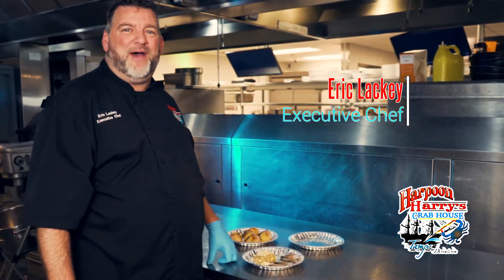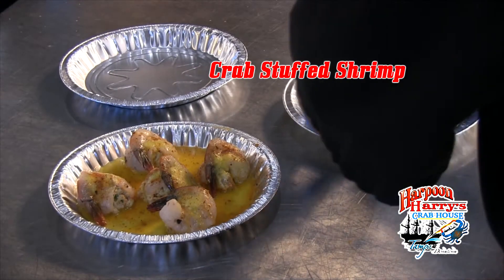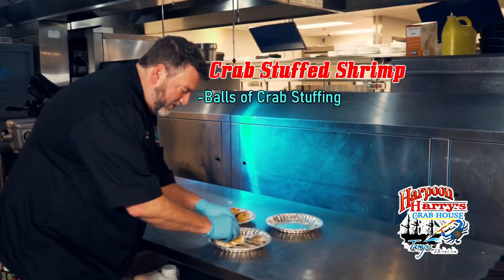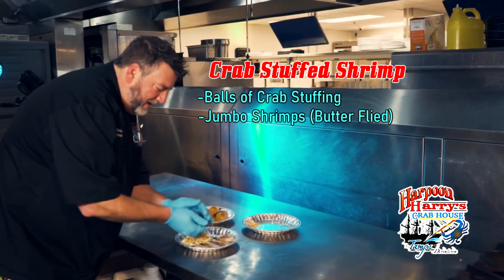Hi there, welcome to Harpoon Harry's Crab House. Today we're gonna make our crab stuffed shrimp. We're gonna start off with a nice crab stuffing we have here. Take this, make nice little balls out of it, and gonna put it onto your little tin here for baking in the oven.